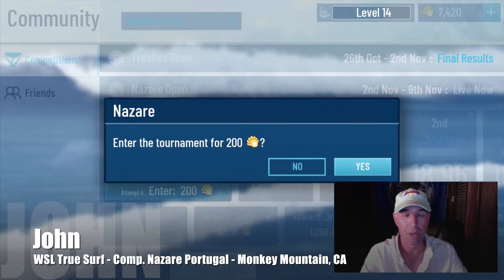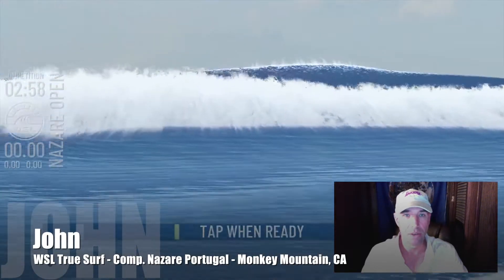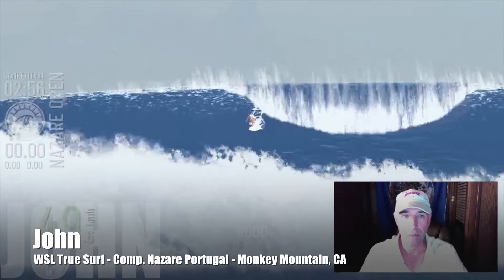So we log in here in community and we pick the event that's open right now. I'm going to add to the big wave in it. I was ready to go — dropping in, competition time.